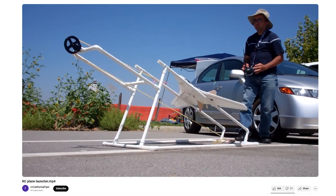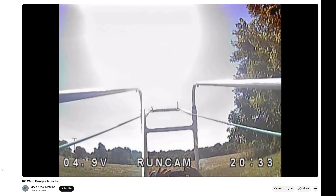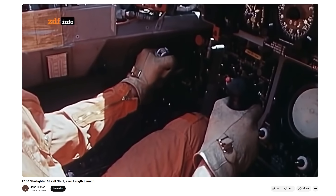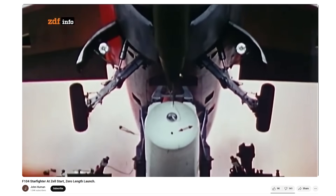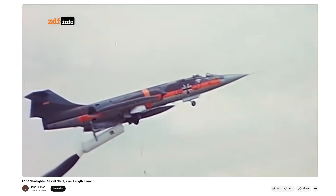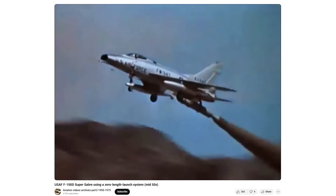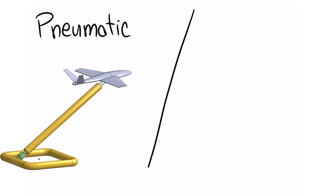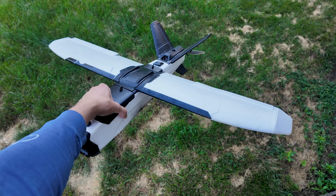So today we're going to figure out a way to fix this. Now there are of course RC plane catapults out there that are meant for this, but I want to do something more interesting. I want to do something called a zero length launch. This concept is not new — it was actually experimented with a lot in the 1950s. During this time frame the United States, the Soviet Union, and Germany all built working prototypes and actually had some successes. Ultimately all these programs got canceled, but could this idea work on an RC scale? I came up with two different designs to test this out: one uses pneumatics and the other one uses rockets, and both of them are going to launch this plane.